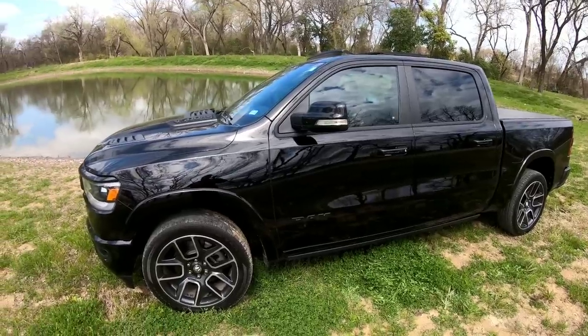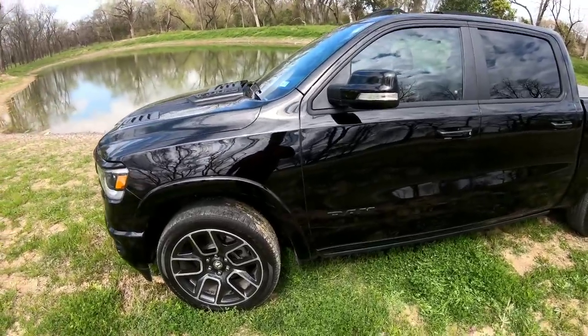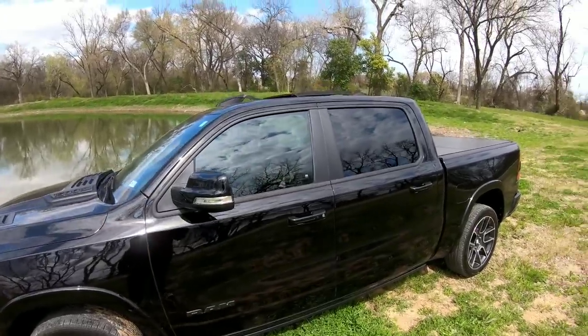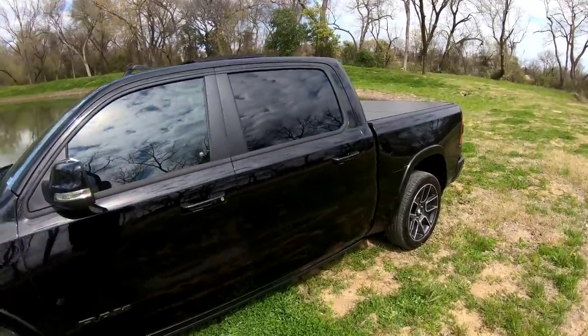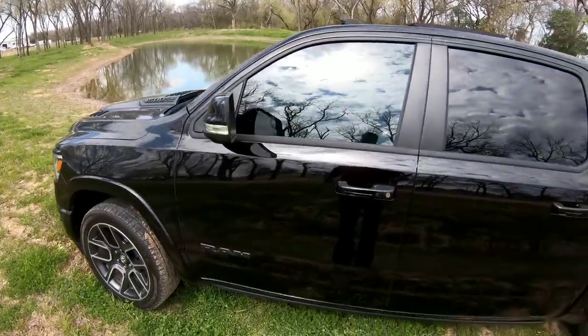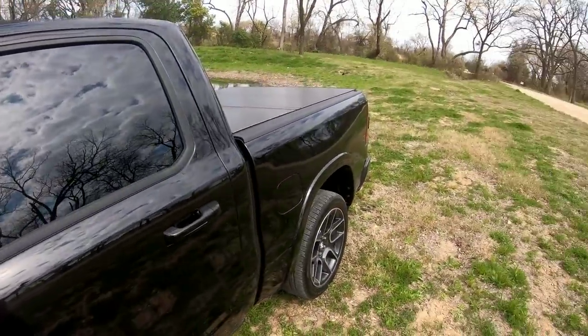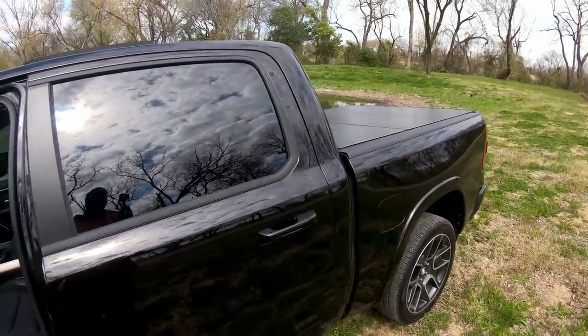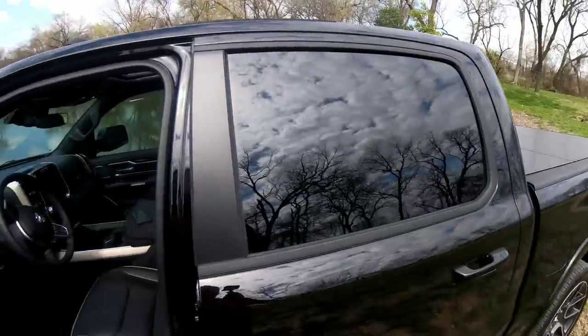Hey YouTube, today I want to quickly go over a lot of the features, changes, mods — whatever you want to call them — that I've done to the truck so far. I'm going to go over it pretty fast; I don't want to linger on things too long. Most of these I've already done videos on, most of them you can find on Amazon, and I just want to touch everything I've done on the truck so far. Let's jump right into it.